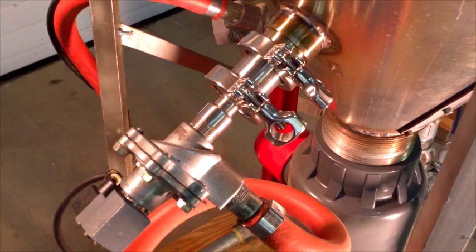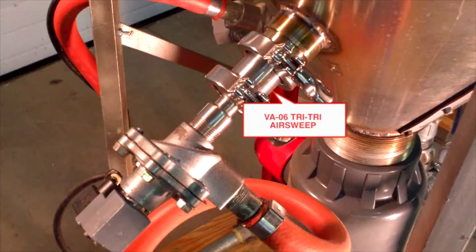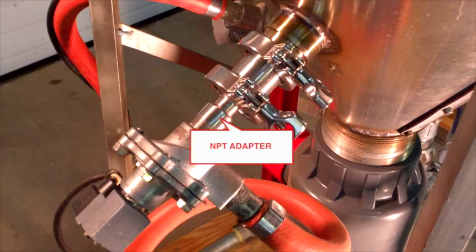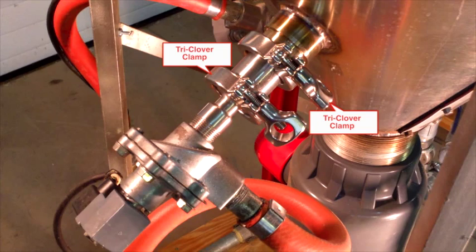The TriTri AirSweep has three main parts: the mounting coupling, which is permanently attached to the vessel by welding; the TriTri AirSweep nozzle — shown here is the ¾ inch model VA06; and the NPT adapter, which allows the solenoid valve or compressed air supply to be easily connected and removed. Other parts of the mounting system include TriClover flange gaskets and TriClover clamps.